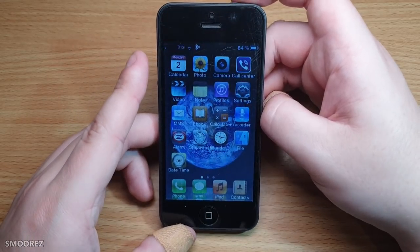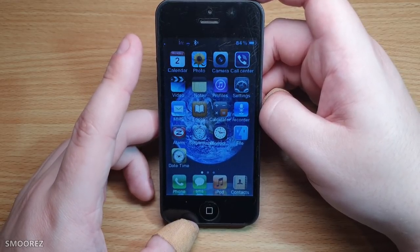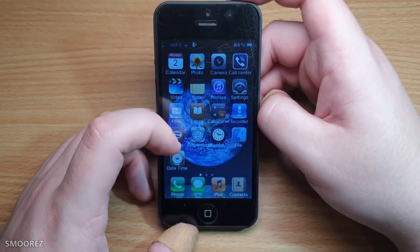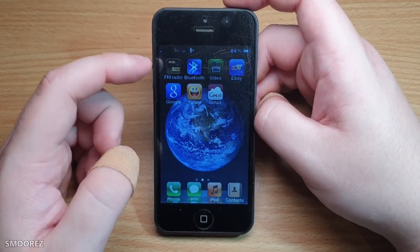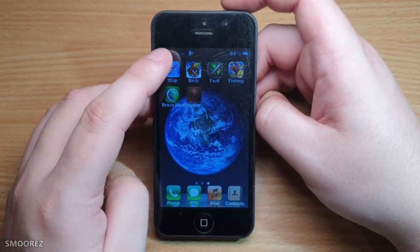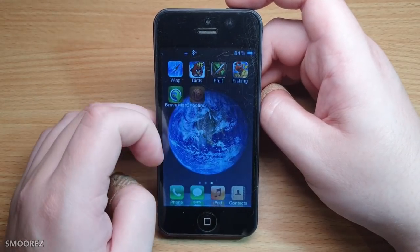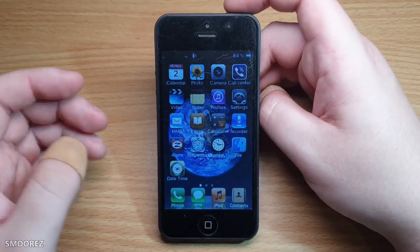We get a bunch of preloaded applications: calendar, photo, camera, call center, video, note, profile, settings, MMS, ebook, calculator, recorder, alarm, stopwatch, world clock, file, date and time, phone, SMS, iPod, contacts, FM radio, Bluetooth, video, eBay — we all need eBay — Google, Yahoo, Gmail, WAP — haven't seen that in a while — birds, fruit, fishing, brave man, and shooting. None of it's legit — it's all crappy Java applications.